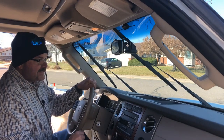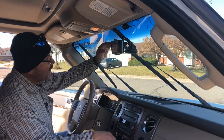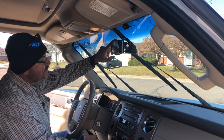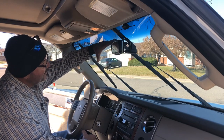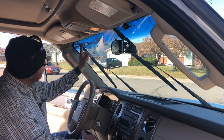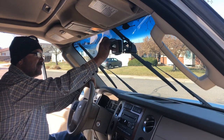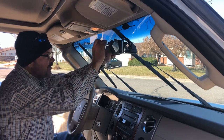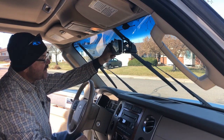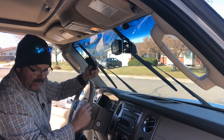I turned the car on, turned on the wipers, and then stopped the car when my wiper got up as far as it could. I can see that my wiper on the passenger side comes all the way up into here, and the one on my driver's side goes along in here. So I should be safe if I mount mine just right next to my rear view mirror — I can mount it right next to it and get a good view of what's going on.